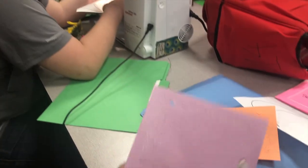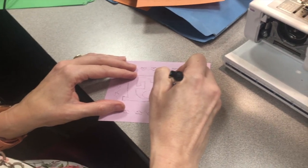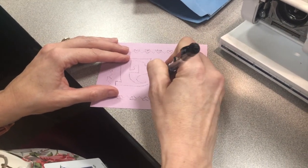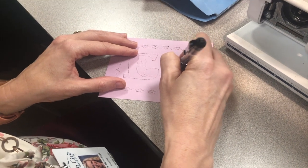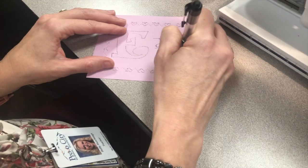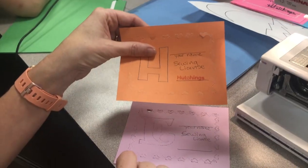Then you're going to take your pen, draw a line, and write your first and last name on this line. Then you're going to write 'Sewing License.' Then I'm going to take my stamper and stamp it, and that's it.